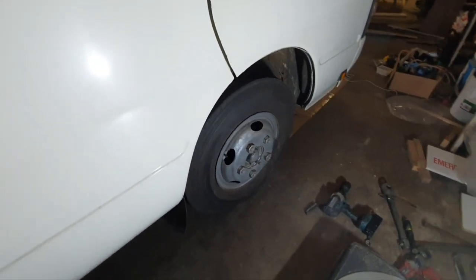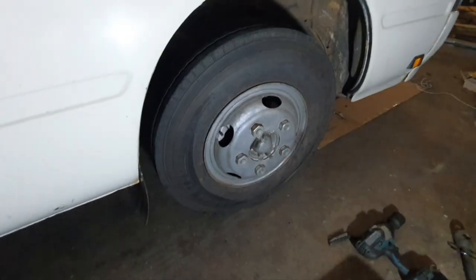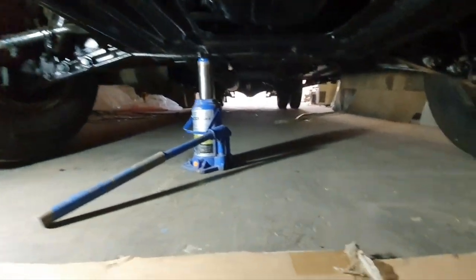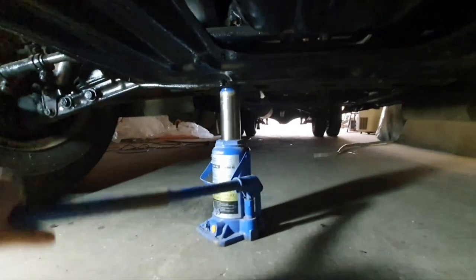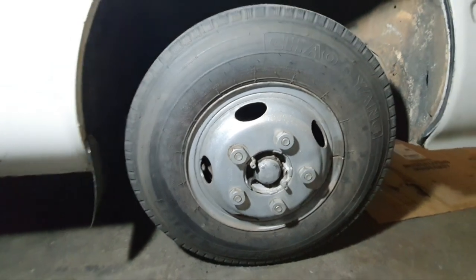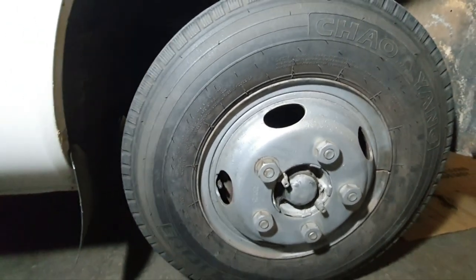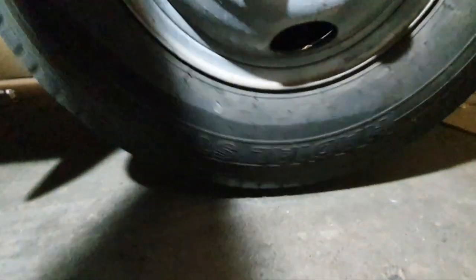We're going to start off by jacking up the car and then we're going to remove the wheels. To jack the car up you want to get under the car and find a solid spot on the chassis and jack up the whole front end using the jack that came with the car. I haven't got the low-profile floor jack with me today so I'm just using the bottle jack that came with the car. Get it high enough so the wheel is just off the ground.